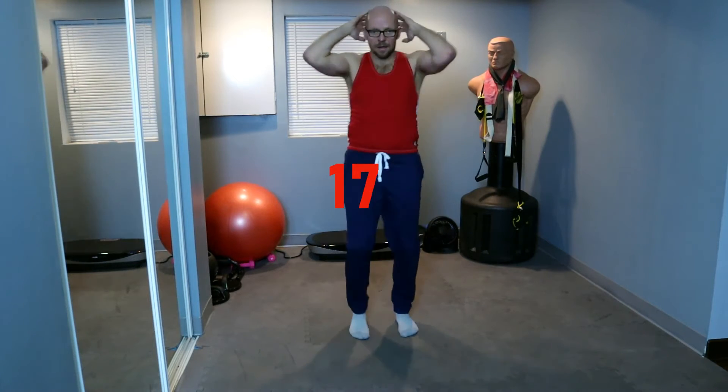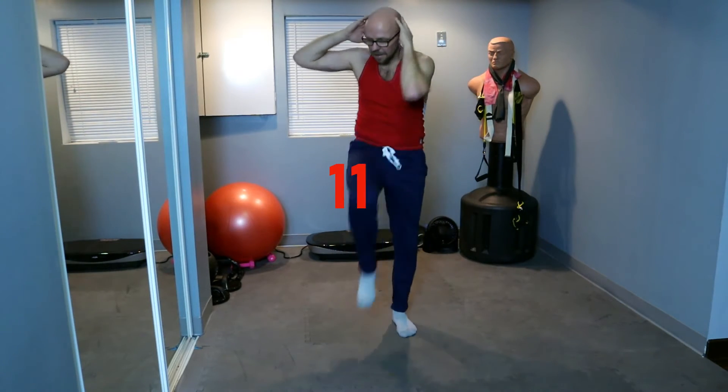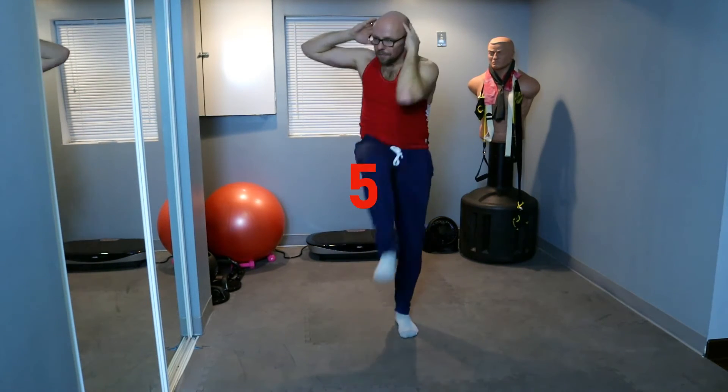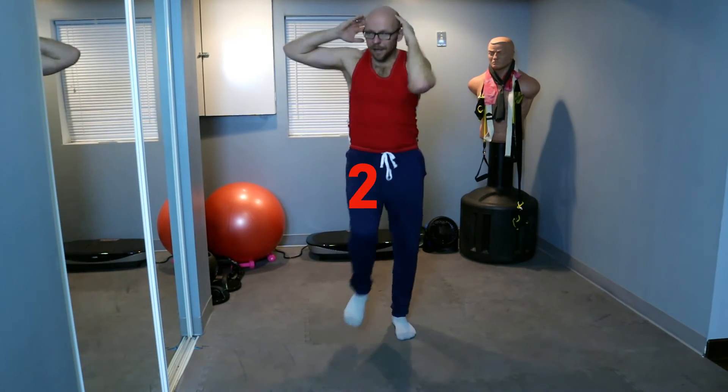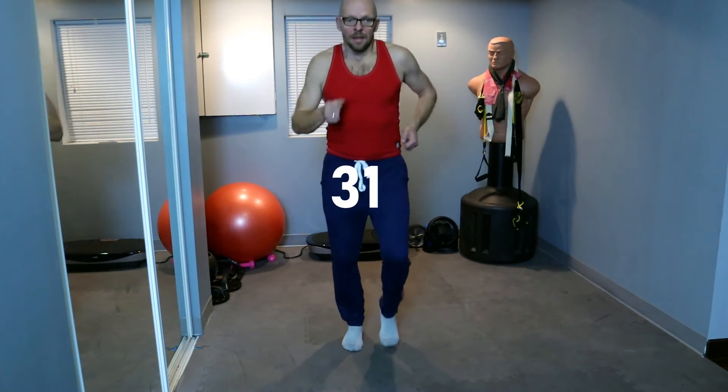Get it up there. Five more seconds, three, two — and march. 40 seconds of marching, here we go. Walk in place, good posture, breathe and relax. Get that heart rate down a little bit, but also ready to work. Knee to elbow in the plank position coming up in 15 seconds.